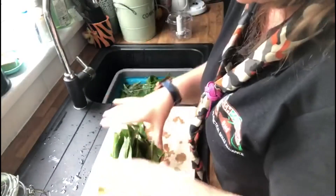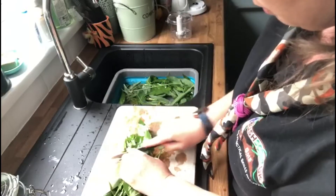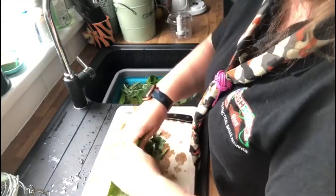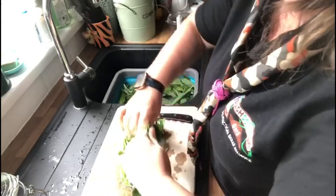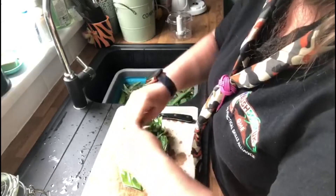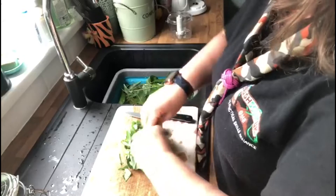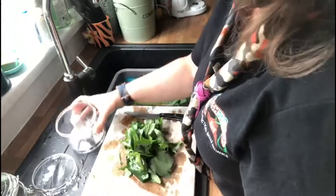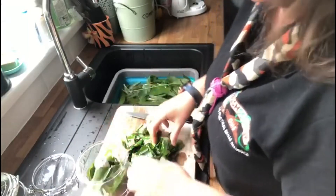Now there are two ways of doing this: you can use a knife to roughly chop up your wild garlic, or you can just break it up into pieces with your hands. It's so simple and easy to do — it's entirely up to you and your own cooking preferences. Once we've done that, we're going to get our mini food processor and start layering in the wild garlic leaves.